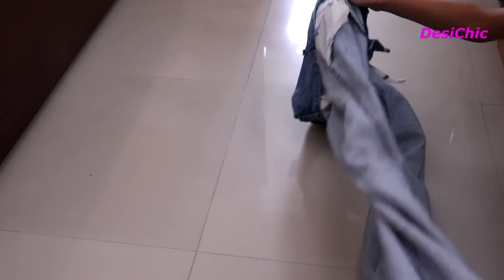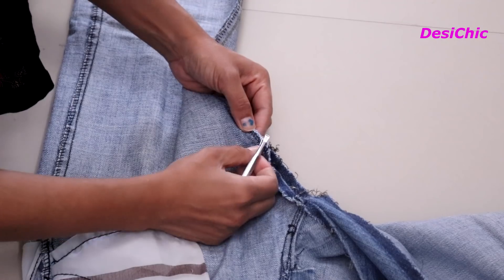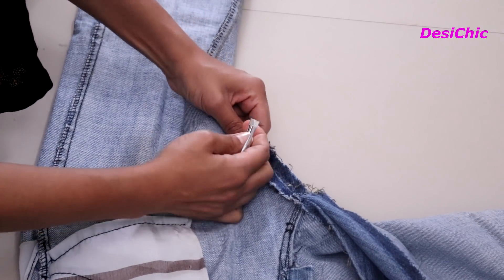First turn the jeans inside out and remove the stitches on the inner side of both legs. I'm using my old eyebrow plucker for removing the stitches.